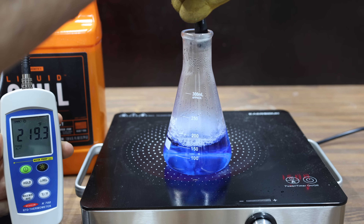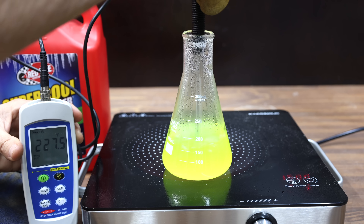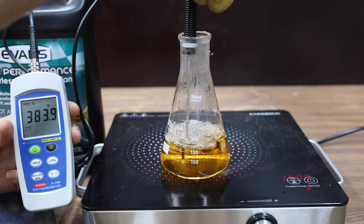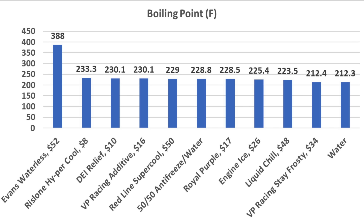Liquid Chill boiled at a peak of 223.5 degrees — about 5 degrees cooler than the antifreeze. Redline Supercool performed better than peak antifreeze at 229 degrees Fahrenheit. The Evans Waterless outperformed all competition by over 100 degrees at 388 degrees Fahrenheit — very impressive. Evans came out on top at close to 388°F. Rislone finished second at 233.3°F. DEI Relief and VP Racing Additive tied for third at 230.1°F. A radiator under pressure will add about 30 to 40 degrees to the boiling point for each product.